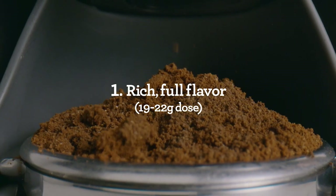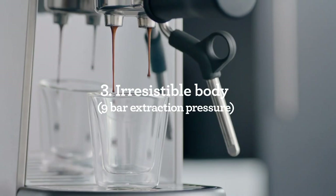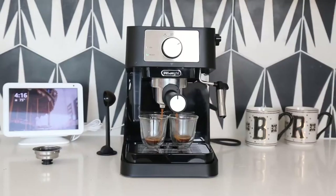If you love coffee, you might have wondered how to make your own espresso at home. Espresso machines are devices that use high pressure and hot water to brew a concentrated and flavorful coffee. There are different types of espresso machines, such as manual, semi-automatic, fully automatic and super automatic.